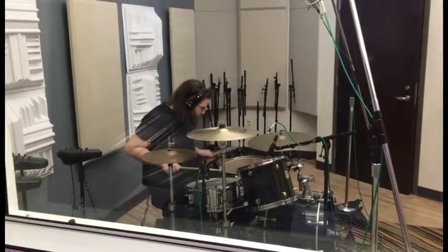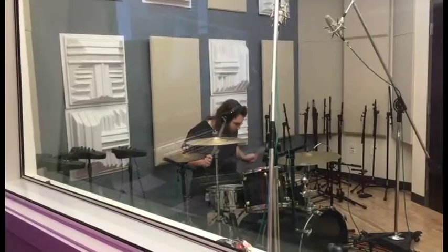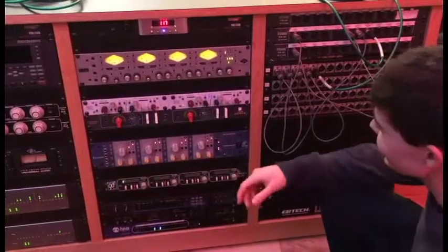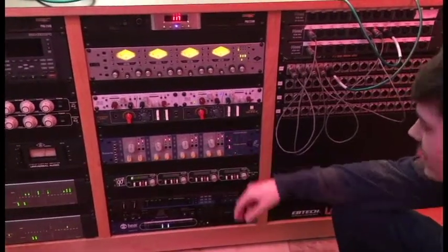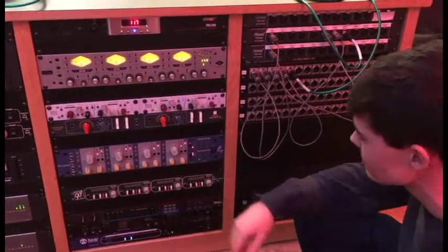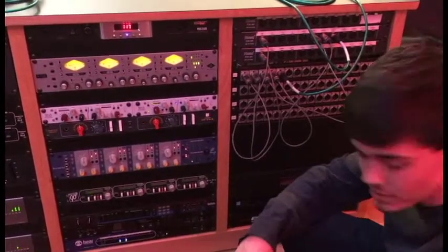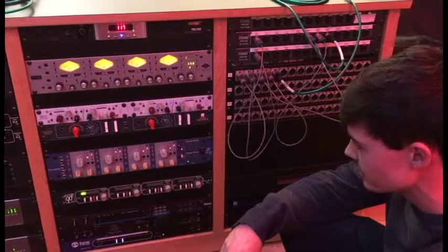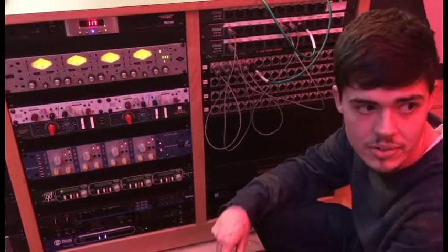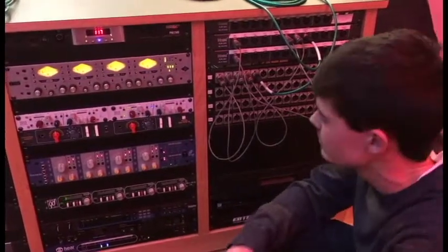We chose to put the overheads on the Chandler TG2 because it's a two-channel preamp, it's good for drums, and they link together so we'll get a nice synchronization. One of the snares went on the Focusrite just because we thought that would be a good sound for snare, and the other snare bottom on the Portico. Everything else is going to the C24, and we also have the kick on the UA up here to get a bit of a different sound.